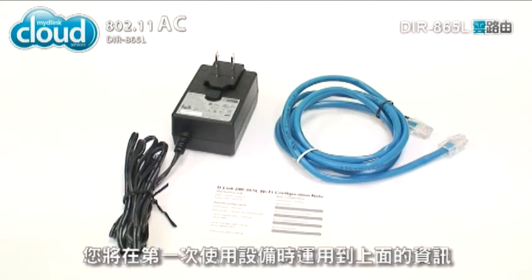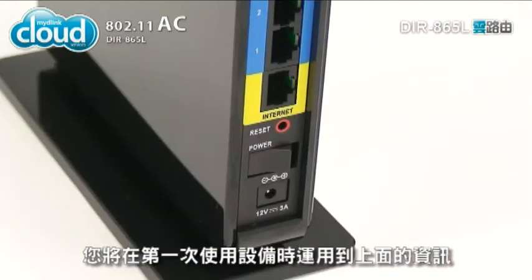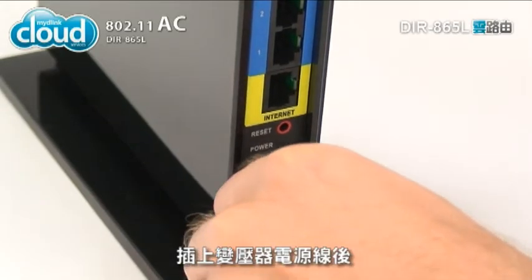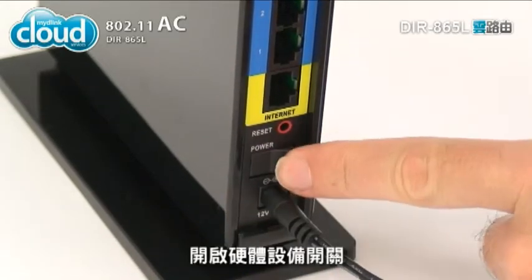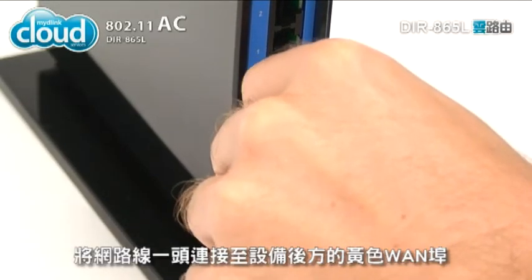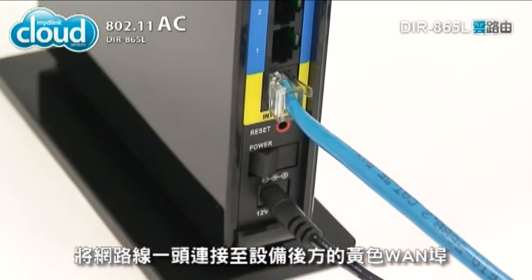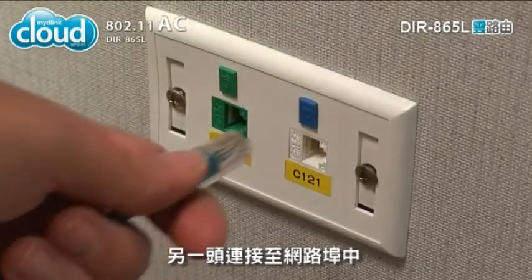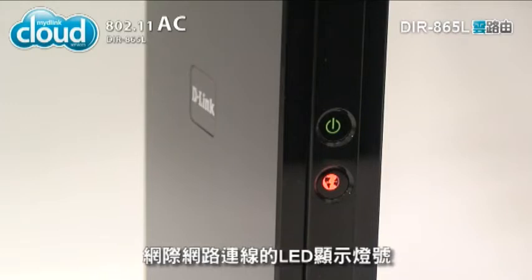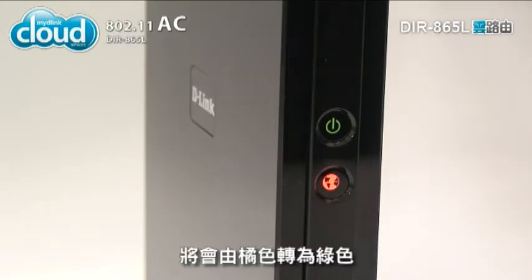You'll need this information to set up your router for the first time. To set up the DIR-865L, plug the adapter into the power receptor and flip the switch. Next, connect the Ethernet cable to the yellow WAN port on the back of the DIR-865L and your internet connection point. When the link has been made, the internet LED on the front of the DIR-865L will turn green.